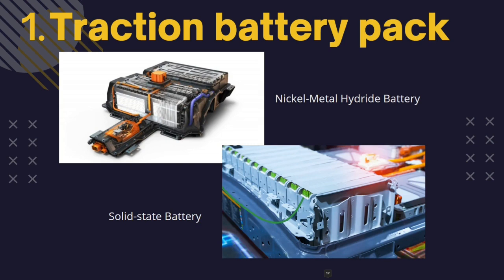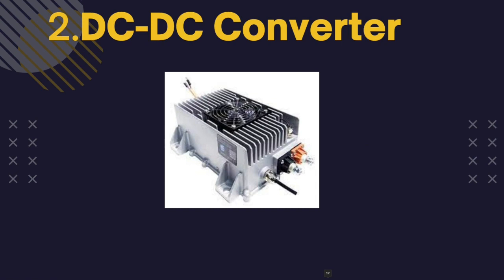The performance and lifespan of the battery pack are affected by several factors such as temperature, charging and discharging rates, and cell chemistry. There are different types of battery packs used in electric vehicles, such as nickel-metal hydride batteries and solid-state batteries.